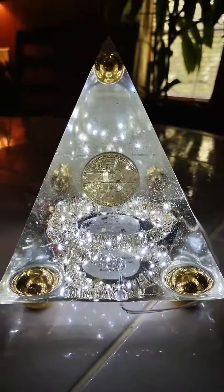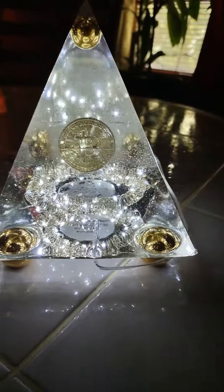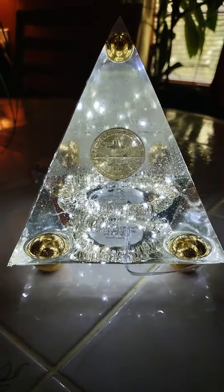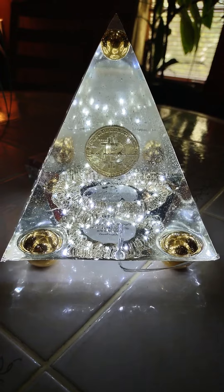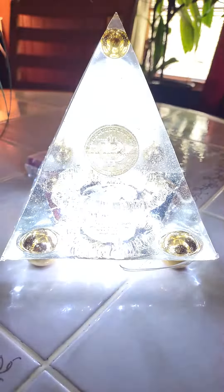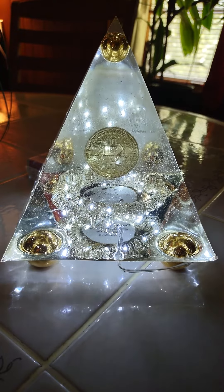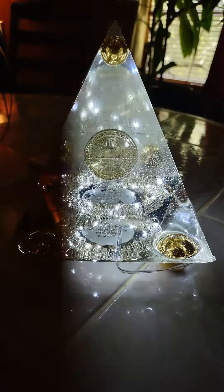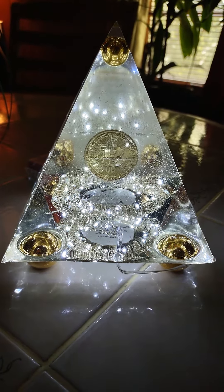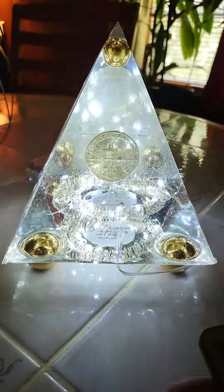This lamp comes complete with a remote. It has eight settings. Setting one, setting two — looks like it's not much different from setting one — setting three, setting four, setting five, setting six, setting seven, setting eight.